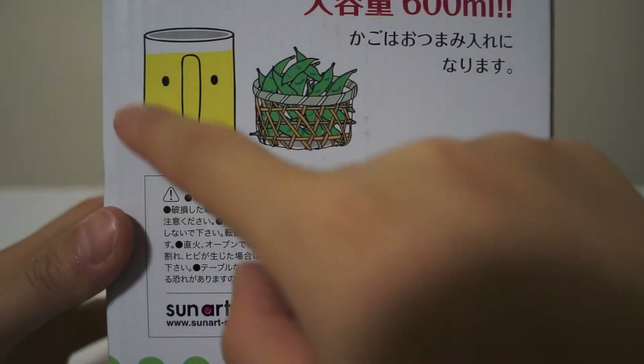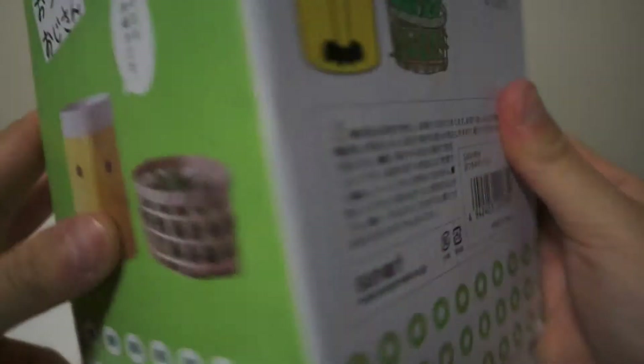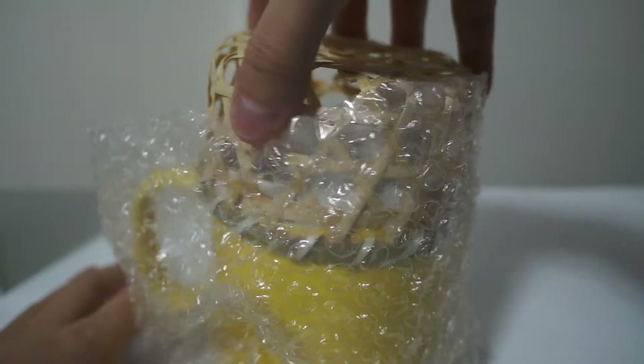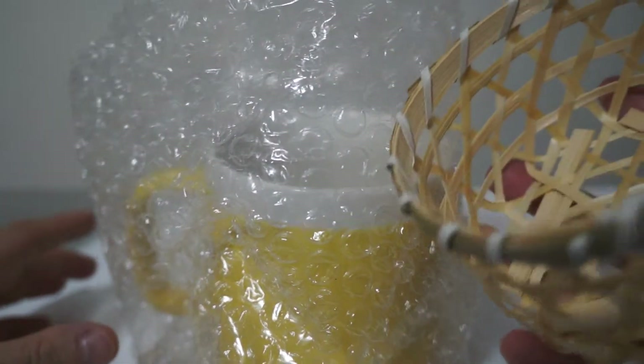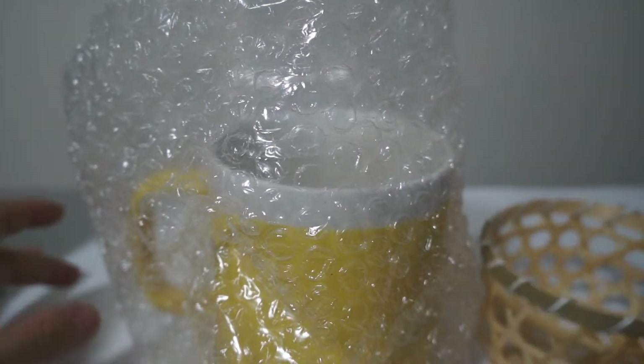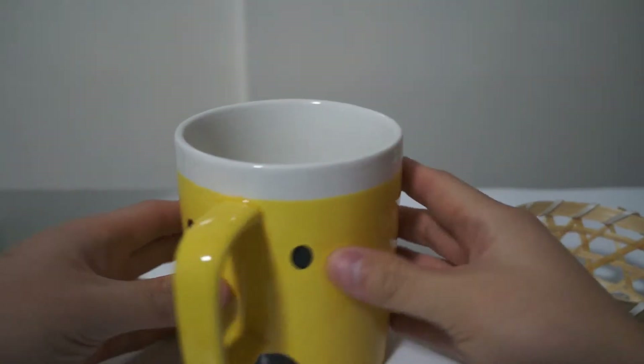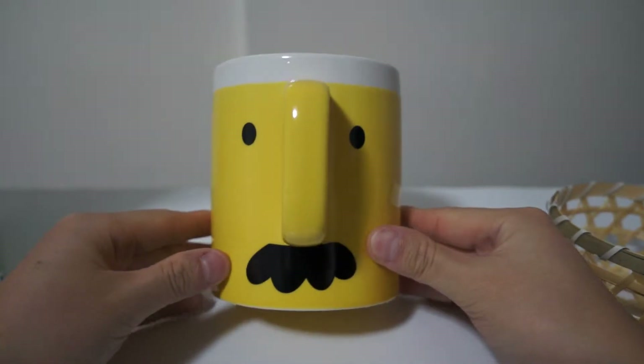I'm sure it's something funny and intelligent coming from the mug. From the back it tells you everything, and the other side is the same as the side before. Let's take a look at the inside — you have the mug here, and like it says on the box, it does have a bamboo-style basket to hold your edamame beans or snacks.